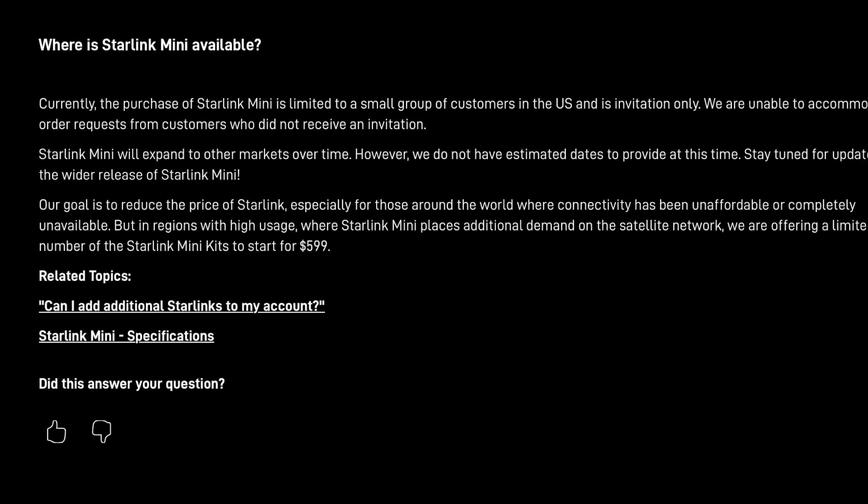They're offering the Mini at this price for people with extra money who want to be early adopters — to try it out and give Starlink feedback. Based on the wording on the Starlink website and Elon Musk's statements, I don't think $599 is the normal price for the Starlink Mini. It makes no sense for it to cost $600 as a normal everyday price. We know it's cheaper to manufacture, the components are cheaper, it has a weaker antenna and a slower WiFi router — there's nothing about the Mini that makes it worth more than the standard.